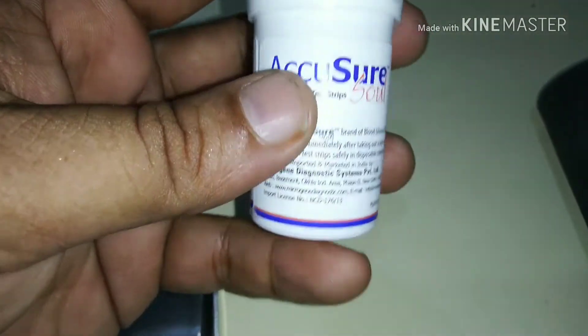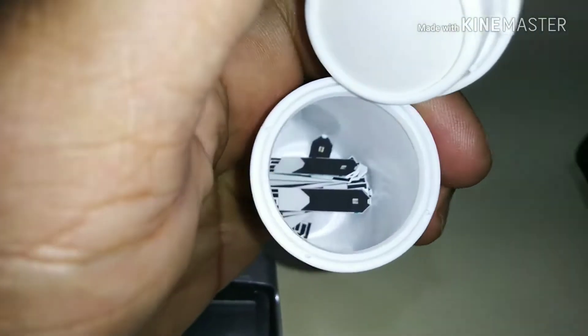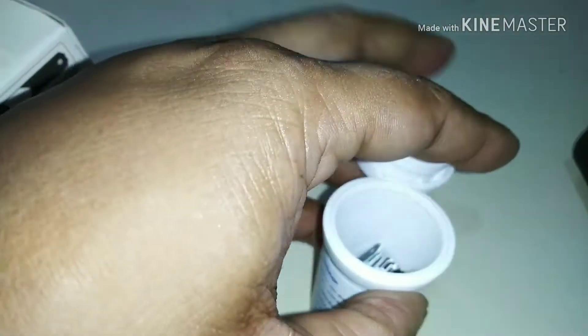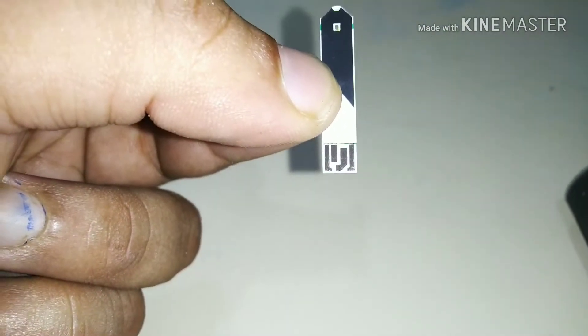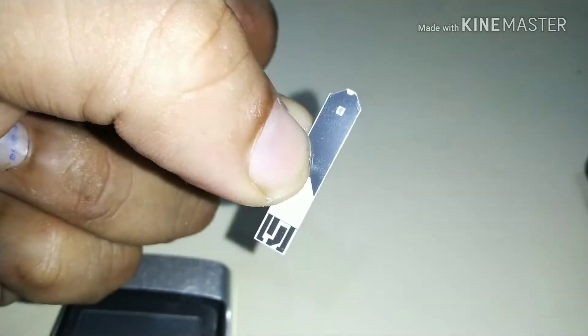This container contains the glucometer strip which is used for the blood sugar machine to read the blood sugar level. The lower part will insert into the machine and the upper dot part will collect the blood.